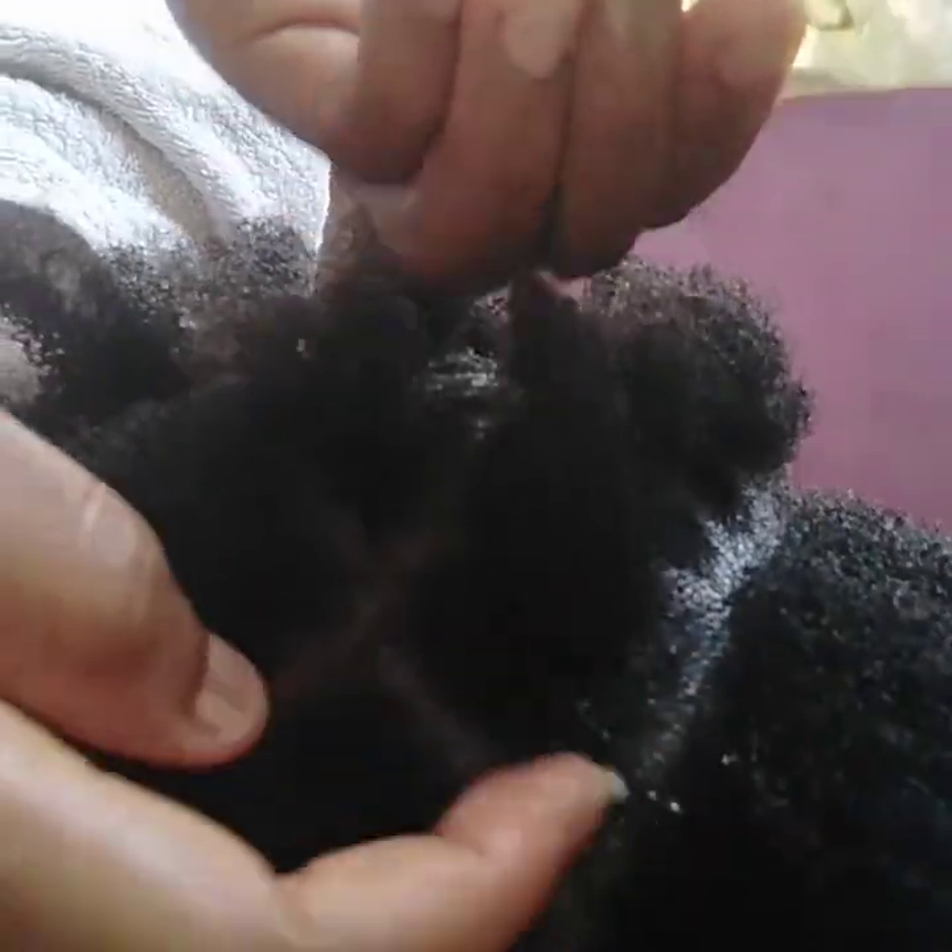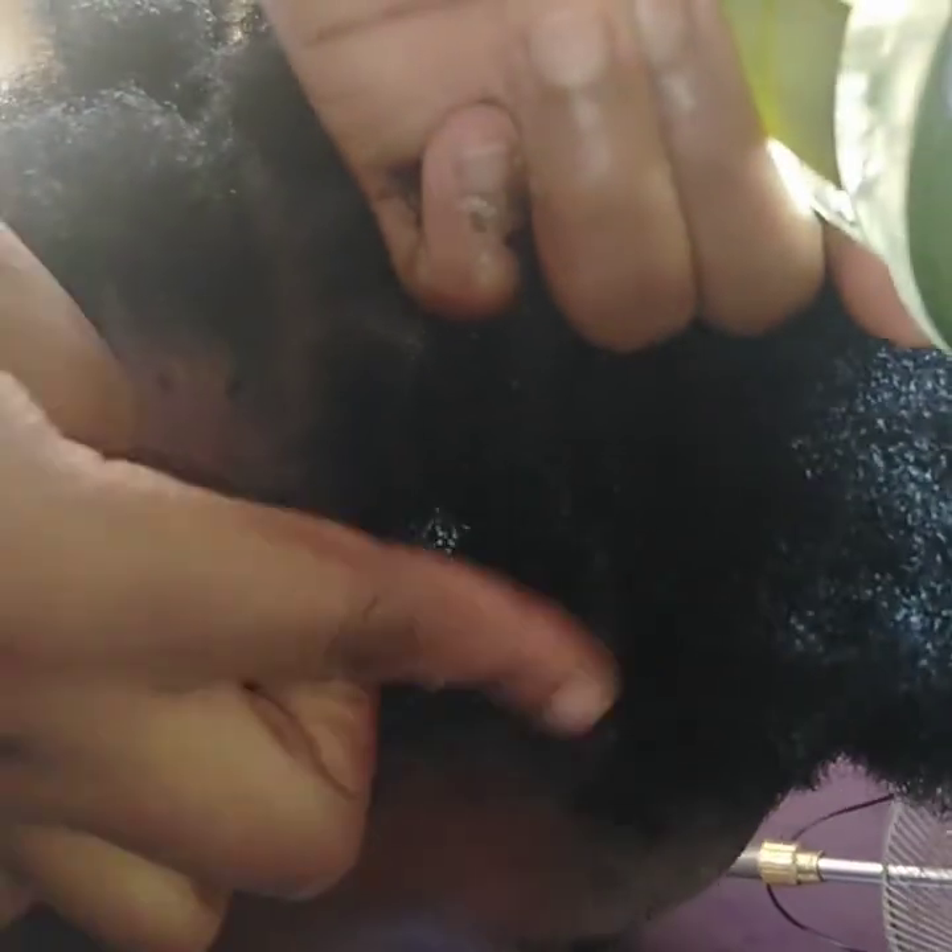You keep sectioning it — can you see the way I'm doing it? After that, you apply your eco styler on the parting you've done to make the natural hair smooth. Can you see? And please, when you are doing this, don't make the rubber band too tight.